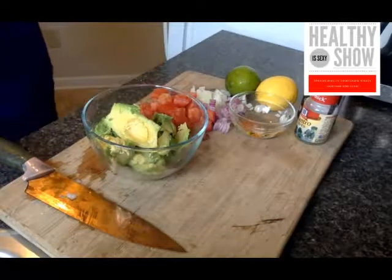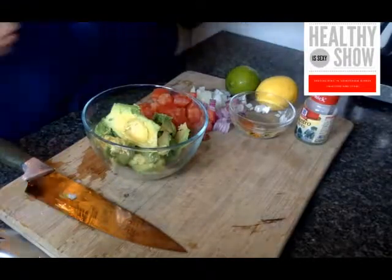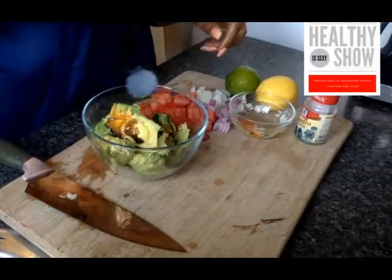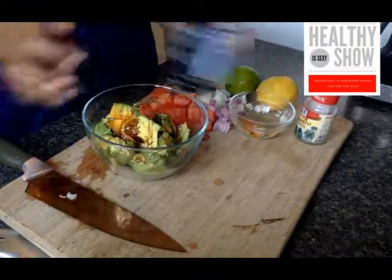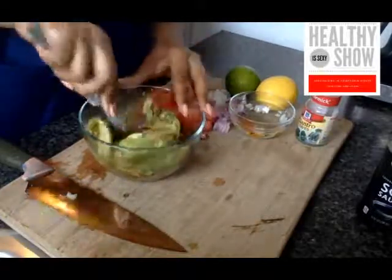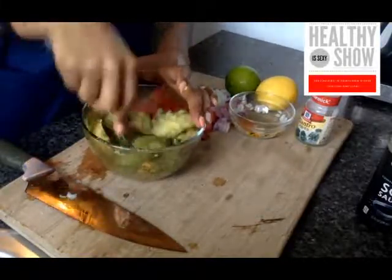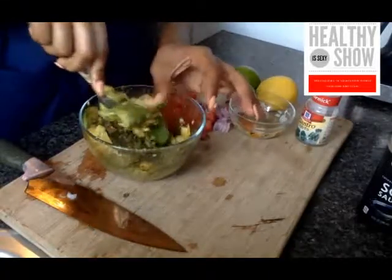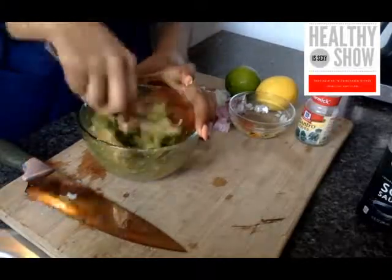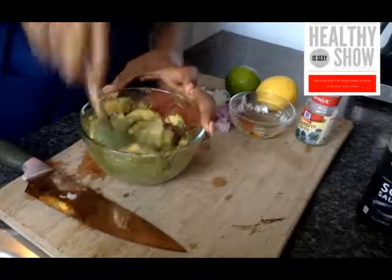Next, all you're going to do is actually smash everything up. One of the most unorthodox things I use in my guacamole is actually soy sauce. I have no clue why I love soy sauce so much, but it eliminates having to use a lot of salt because soy sauce already has salt in it. I like the flavor that these two ingredients create together — it's like a nice, perfect marriage. If you've never tried soy sauce in guacamole, please do.